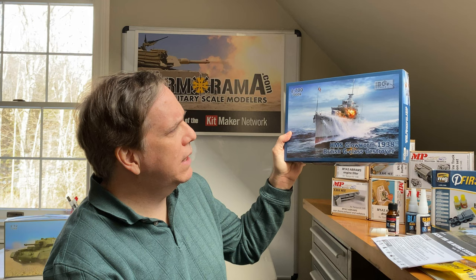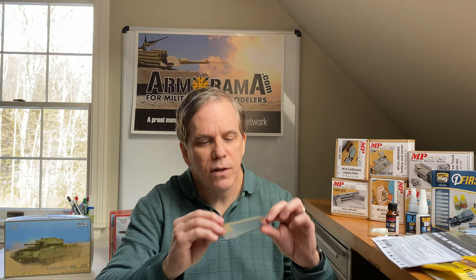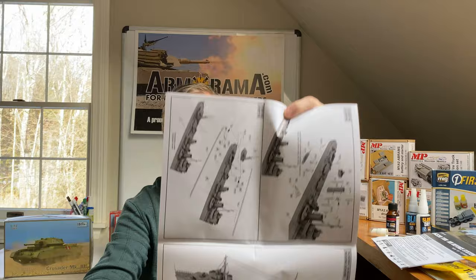Also from IBG, the 1/700 scale HMS Glow Worm 1938 British G-Class Destroyer — just released. It's obviously small for a destroyer in 1/700 scale, but a nice simple kit with a decent level of detail. It includes some photo etch and a decal sheet with a few decals — not a whole lot, but enough. The instructions show nice 3D CAD renditions of the completed ship.